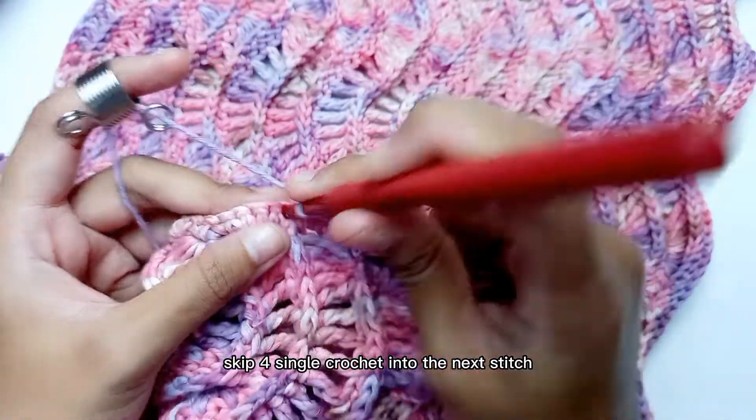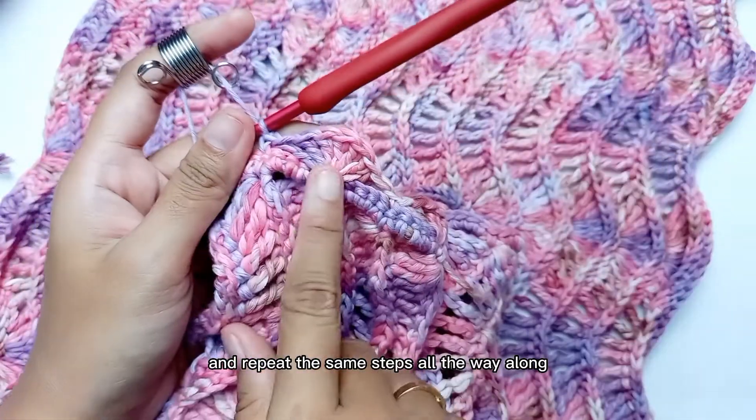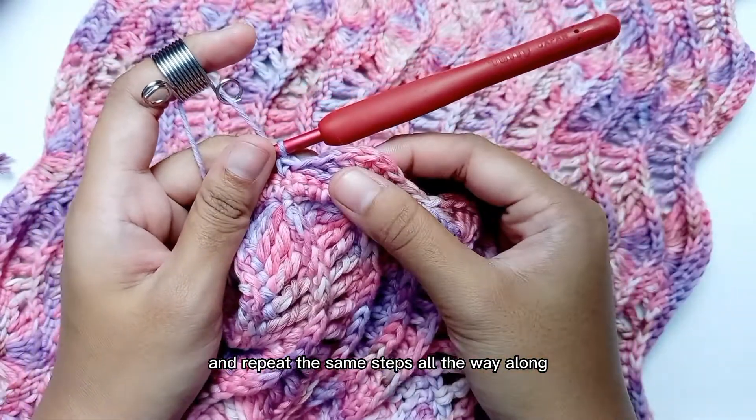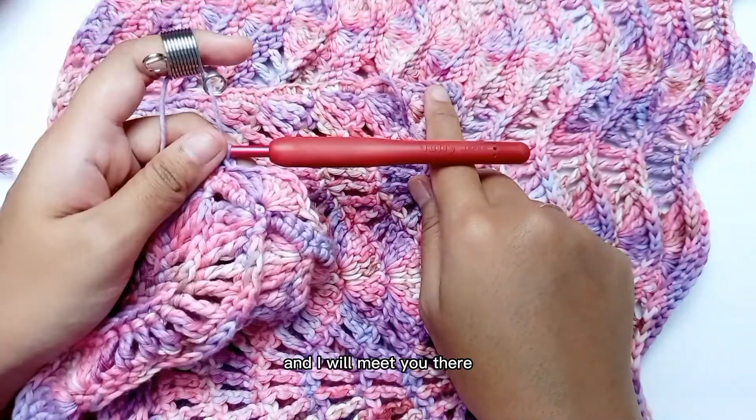Skip 4, single crochet into the next stitch, and repeat the same steps all the way along until you reach the end of the row.